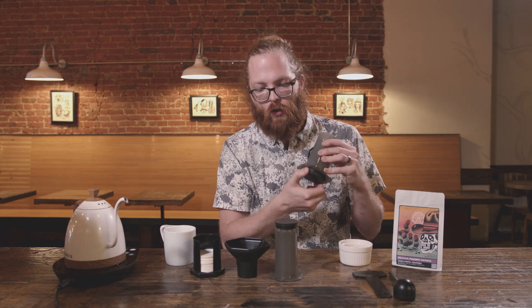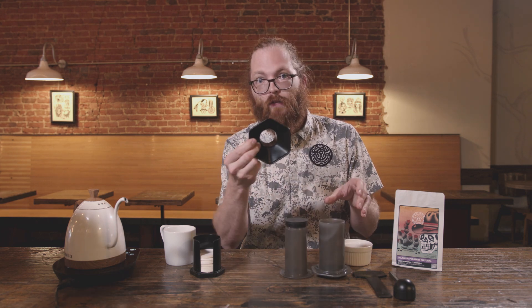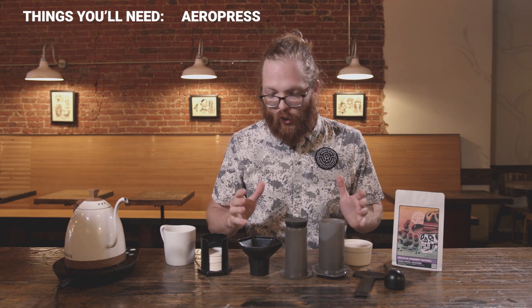Welcome, Jeremy here with Voltage Coffee Project. Today we're going to do AeroPress the easy way. First I just want to show you what comes in the AeroPress box: you got your AeroPress vessel with detachable filter screen, the plunger, coffee funnel, filters and filter holder, coffee scoop, and coffee stir paddle.